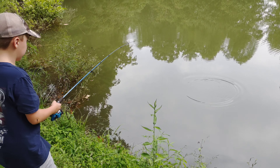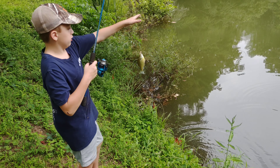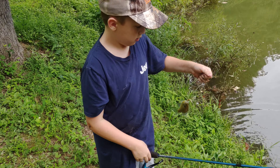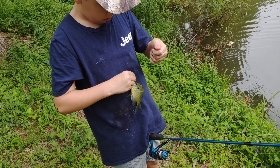Got one! Yep, got one, got one! It's a little one, dude. What kind is it? It is a mini sunfish. Yep, nice!